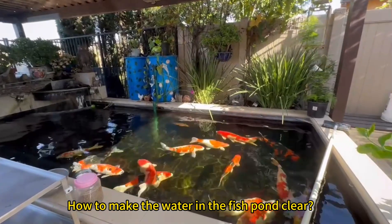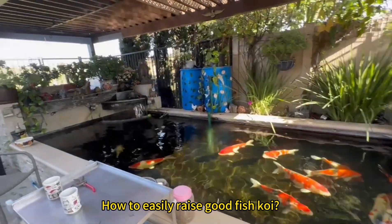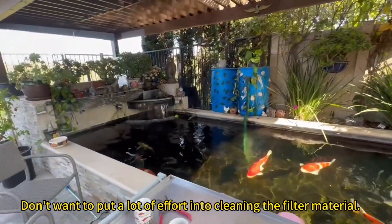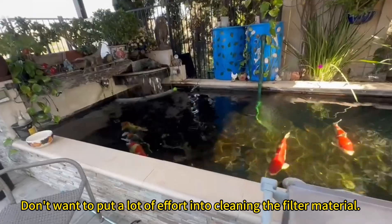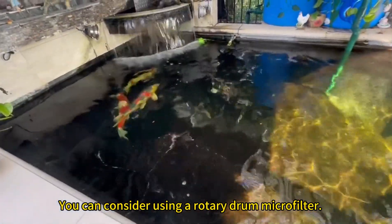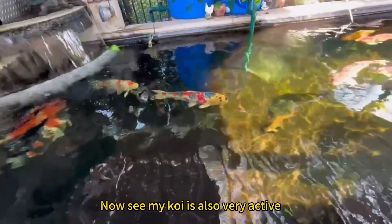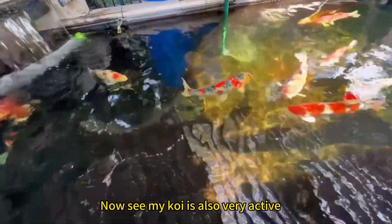How to make the water in the fish pond clear and easily raise good fish koi. If you don't want to put a lot of effort into cleaning the filter material, you can consider using a rotary drum microfilter. As you can see, my koi is also very active.